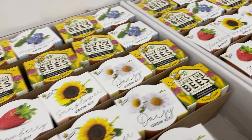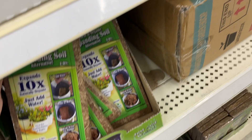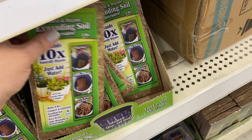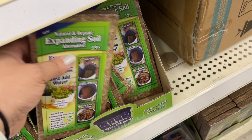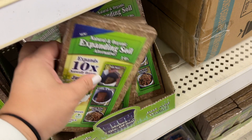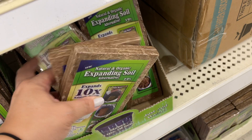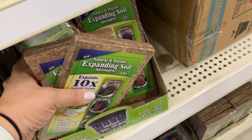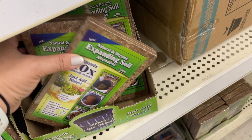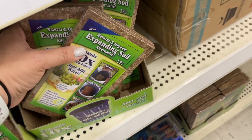It looks like they had a tomato growing kit as well, and I'm so glad they still had these expanding soil alternatives. I showed these a couple videos back and I didn't need them, but I always find I need stuff at Dollar Tree like weeks after I saw them. Now I am out of soil for my container garden, so I'll give a few of these a try.